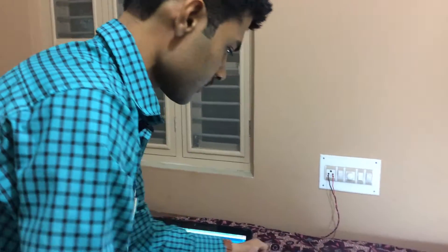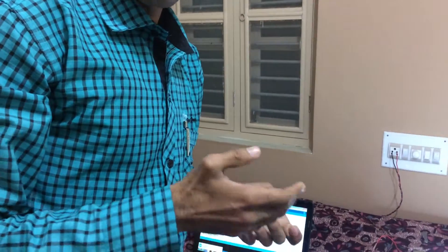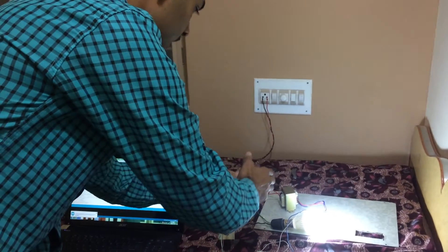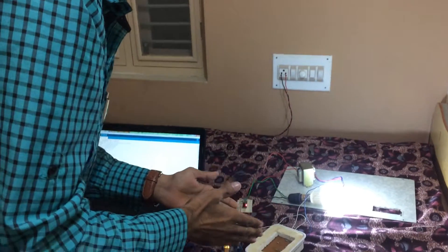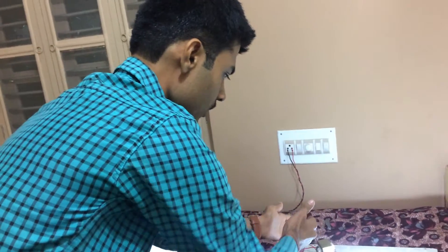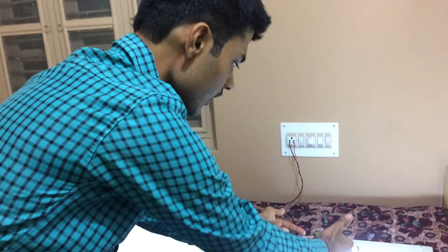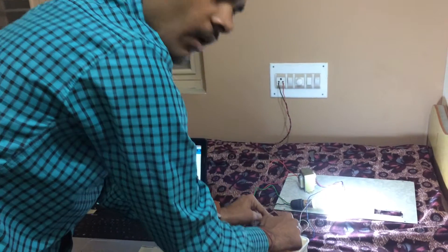We know the current sensor is connected in series with the circuit. Now for the voltage measurement — the Arduino operates at 5V DC, so we cannot directly connect it to single-phase 230V or 240V AC. Here you can see we use a transformer, and the voltage sensor is connected in parallel. We connect the transformer in parallel and it steps down the voltage from 230V to 12V. The output of the transformer is then connected to a voltage divider.